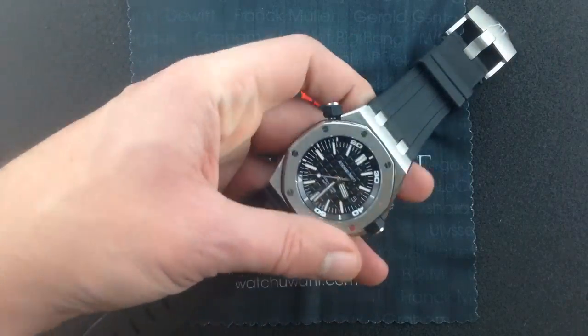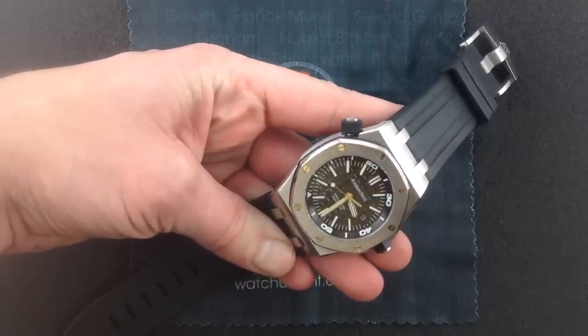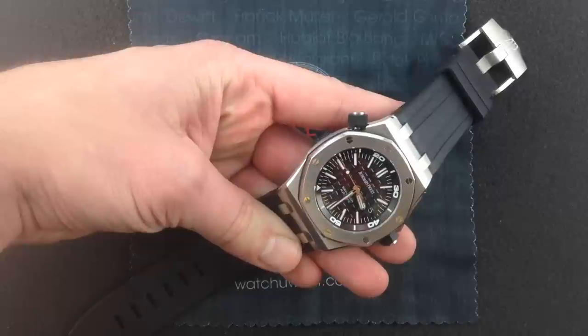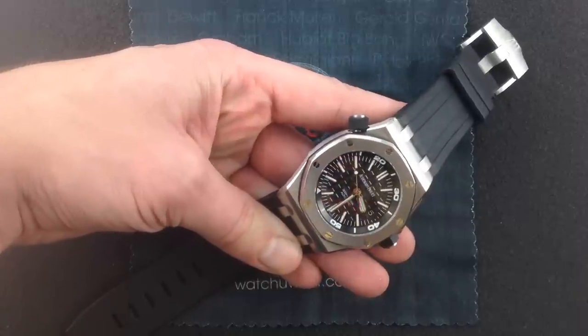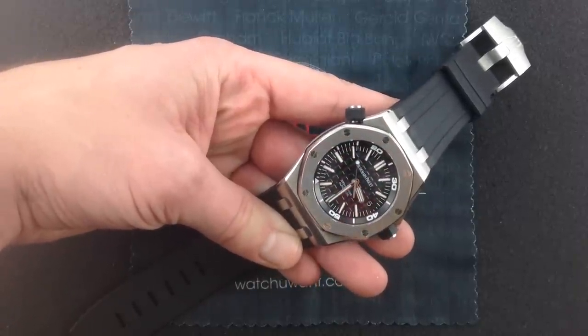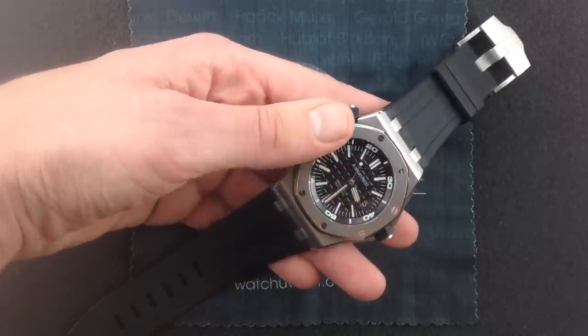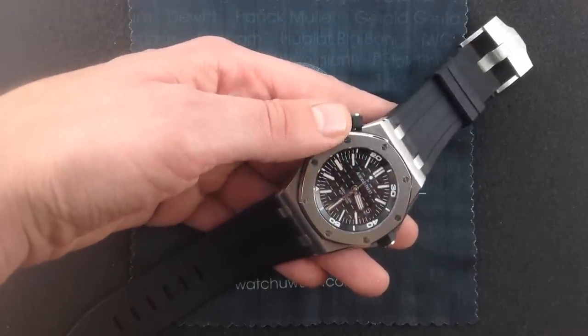The idea of a true dive watch built on an offshore platform has a lot of intrinsic appeal. Dive watches should be technical. They should be big. They should be legible. A tool watch should be tough. It should be rugged. And the Offshore, as originally conceived, was all of those things. What it wasn't, strictly speaking, was a dedicated ISO 6425-compliant dive instrument.